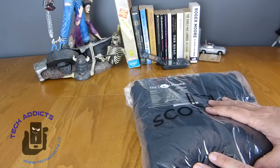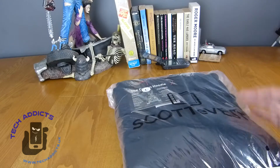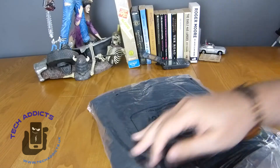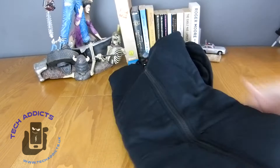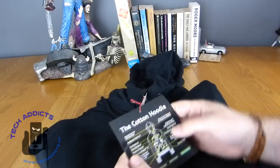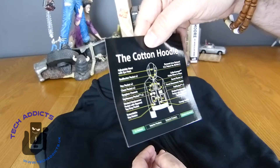The hoodie actually comes in two different flavours. You have micro fleece and you have the cotton one. I went for cotton because I think it's a bit warm for fleece at the minute — it's like 30 degrees here. Once you get it out of the packaging it comes in a very attractive plastic bag. It feels quite heavy actually, quite good thick material. And as with all Scottevest products you get a little diagram of where everything is.